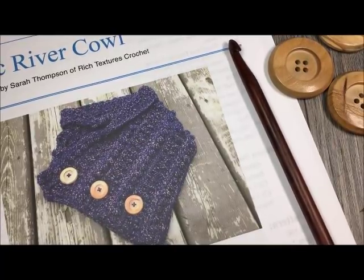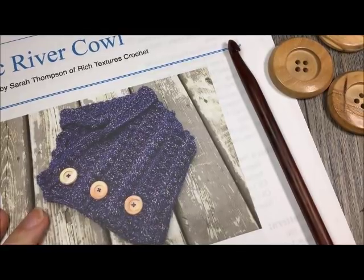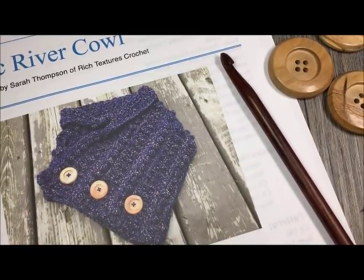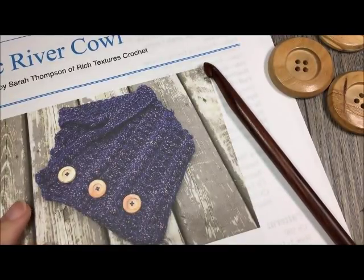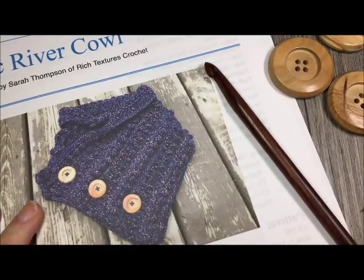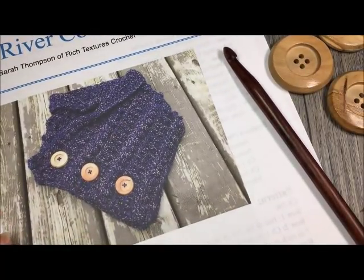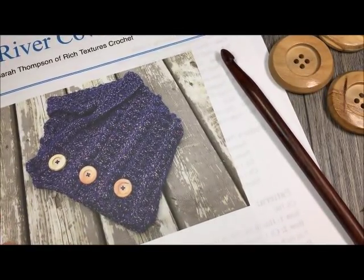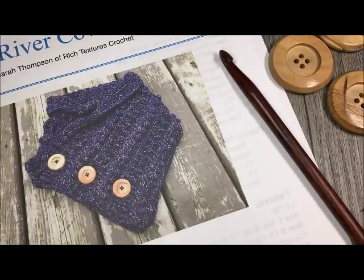Today we are going to learn how to crochet the Rustic River Cowl. The Rustic River Cowl is my own design and it's part of a set which also includes a beautiful hat featuring the same kind of stitch pattern. The written patterns for both of these can be found for free on my blog at richtexturescrochet.com and they will be linked in the notes of this video.